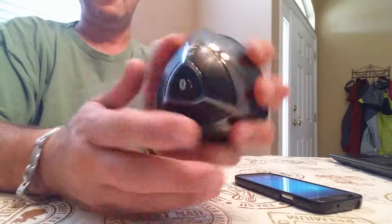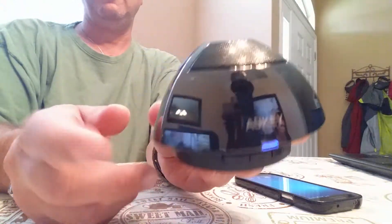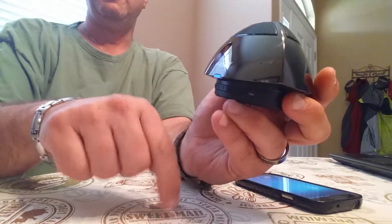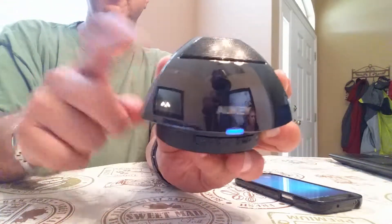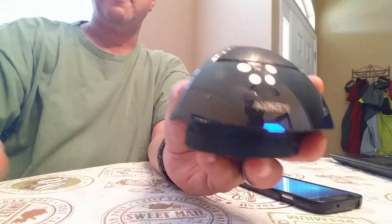You can definitely feel it in your hand. It's not a large device — about as big as my fist — but definitely a great speaker. The link for it is below, on Amazon for the Aukey Bluetooth speaker. If you have any questions, leave them in the comments below. Thank you.